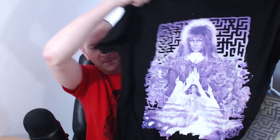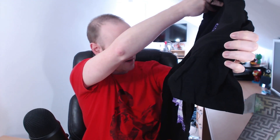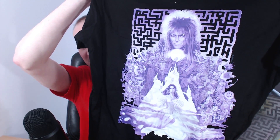A bit pinky purple, but nevertheless we have Ludo, we have Hoggle, we have the Goblin King — we have everybody that's needed to be on that t-shirt. Fantastic. Let's see what else we have.